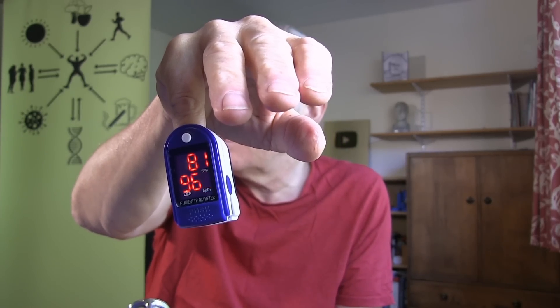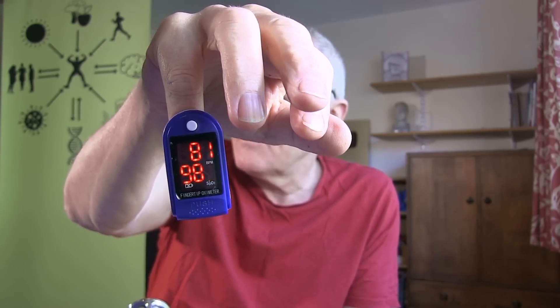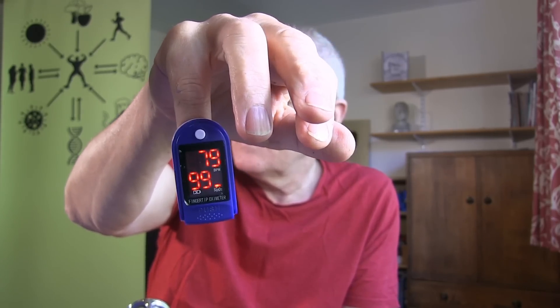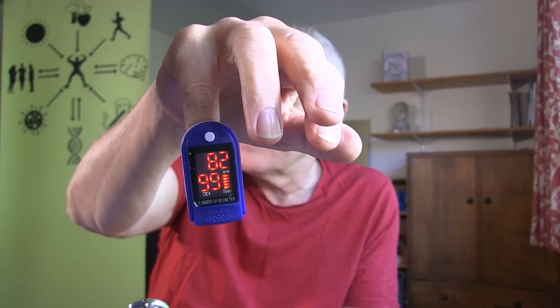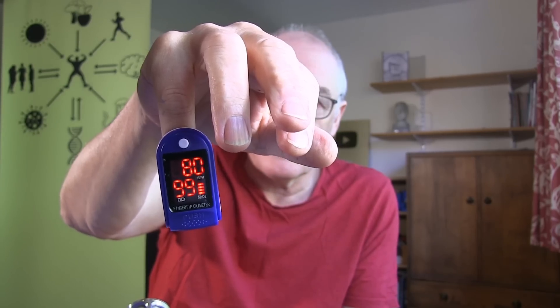The next one is the oxygen saturation probe, which simply goes on a finger — any finger will do — and you get a reading within a fairly short period of time. We can see that my heart rate is currently 81 beats per minute and my oxygen saturations are 98 to 99 percent. The heart rate settles down after a few seconds — now it's 79 to 80. This is because it's taking the average over a period of time. We're also getting a pulse trace. My oxygen saturations are 99, which are quite normal. A normal heart rate at rest is around 72, but anything between 60 and 100 is normally considered acceptable.